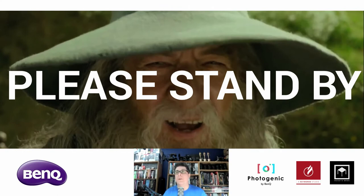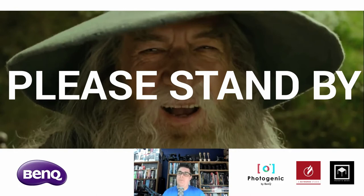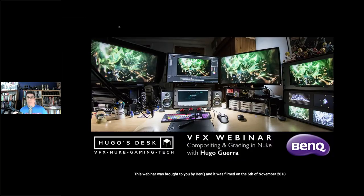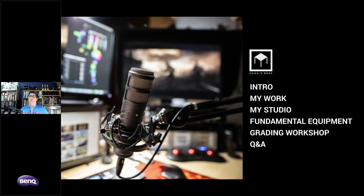Welcome everyone to this BenQ webinar. Thank you for taking the time from your busy schedule to watch this presentation. Without further ado, I would like to present the first ever Hugo's Desk VFX webinar, brought to you by BenQ. Today I want to talk about compositing and grading inside of Nuke, and everything we cover can also be applied to other applications.